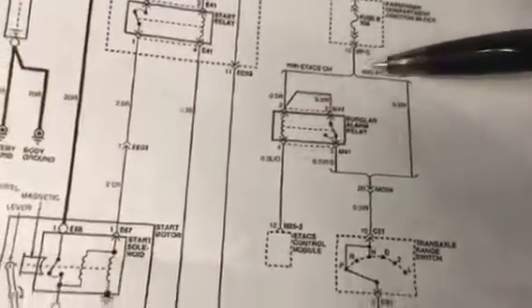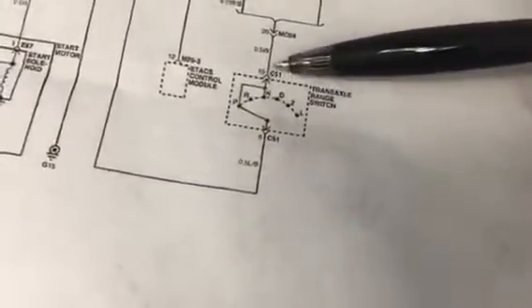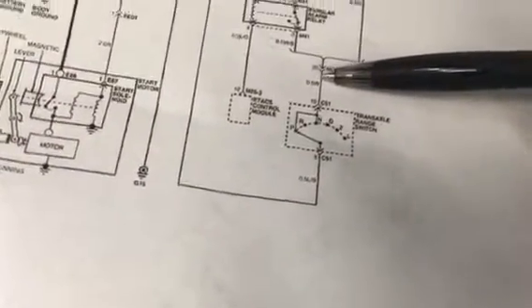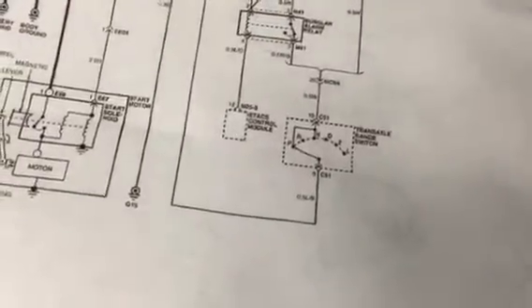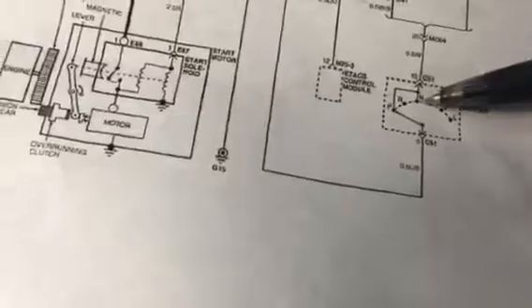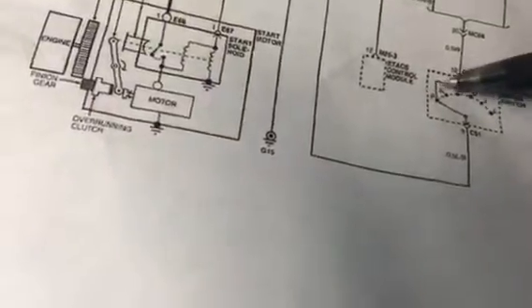Now look at this - we're going the same path, right? You're going this way. Now, where are we? Tell me where we at here. Why's it cranking now, where are we? Where's the switch at? Why's it cranking now and why wasn't it cranking before? What did we do different? We put it in neutral. Exactly. So we put it in neutral - what's the voltage traveling through now? Through the neutral side, and now it's able to go. It's going from here to here - we're not in park anymore, we're at neutral.